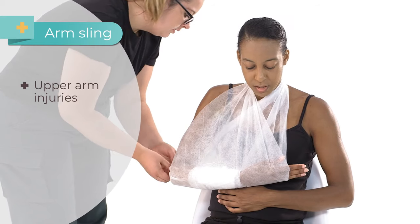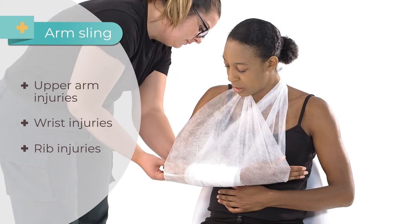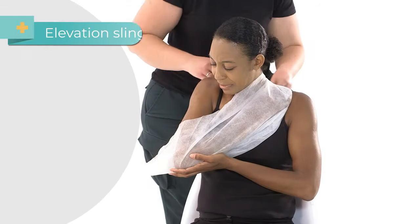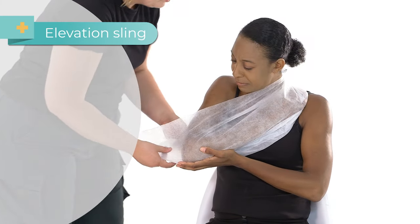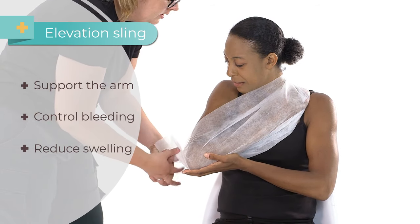An arm sling is used for upper arm injuries, wrist injuries and rib injuries, to hold the arm in a horizontal or slightly raised position. An elevation sling holds the arm in a higher position with the casualty's fingertips touching their shoulder. This type of sling is used to support the arm, control bleeding and to reduce swelling.